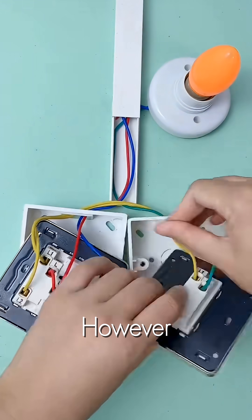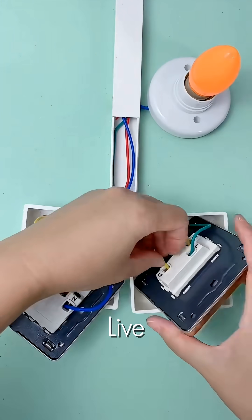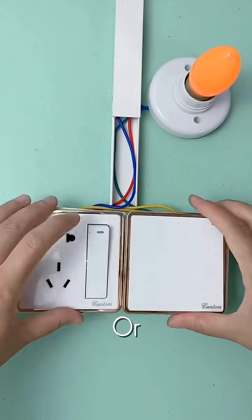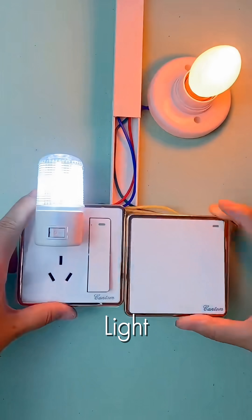The main socket, however, always remains live. This advanced wiring technique is perfect for hallways or large rooms requiring dual light control.